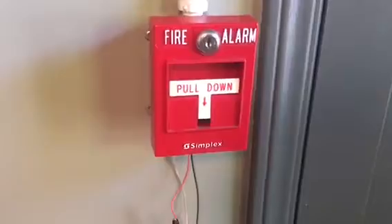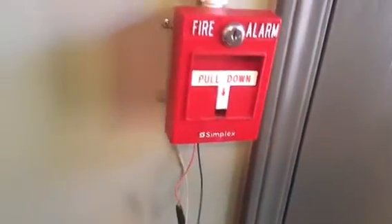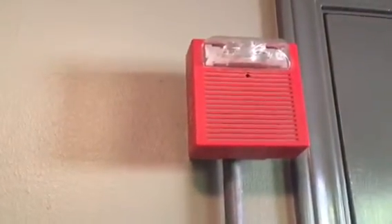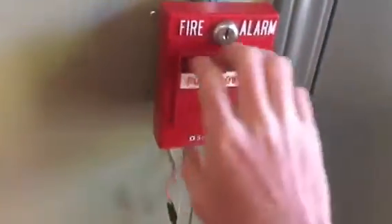Anyway, enough blah blah blah — let's go ahead and pull the pull station. Three, two, one. Oh, and by the way, this is the first time I'm testing this device. I haven't tested it until now, so we'll see if it works. All right, here we go — three, two, one.